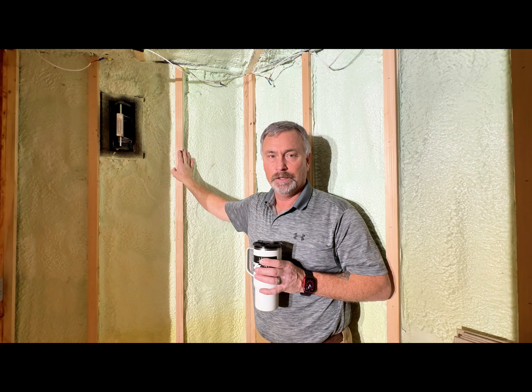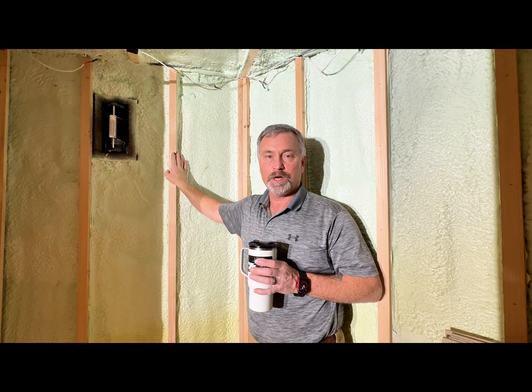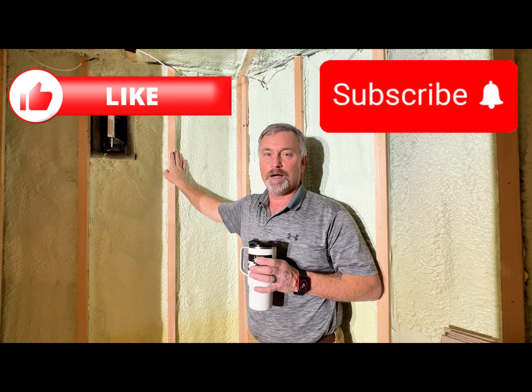When we get all that done we'll show you that process, show you what it looks like when we're done. We've got some cool wall coverings that are going to go around the shower and everywhere, so stay tuned — hit that like, hit that subscribe, hit the bell so you can see it.